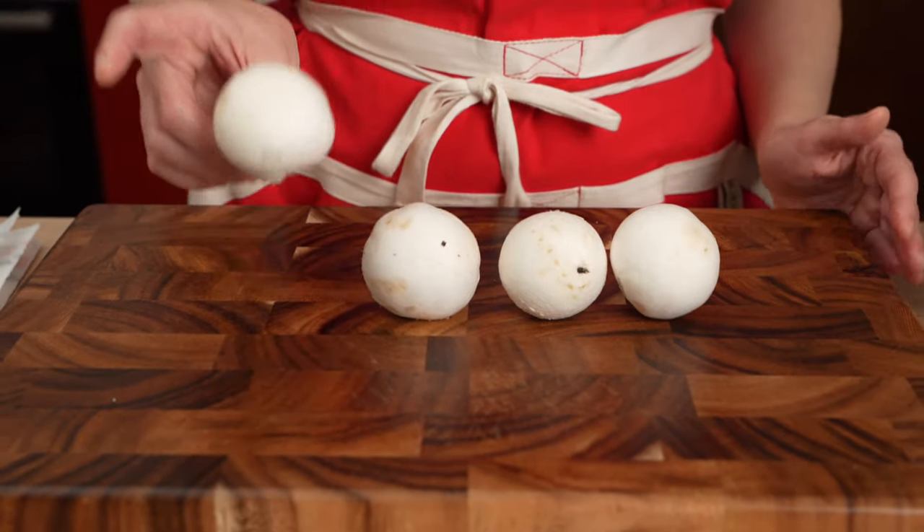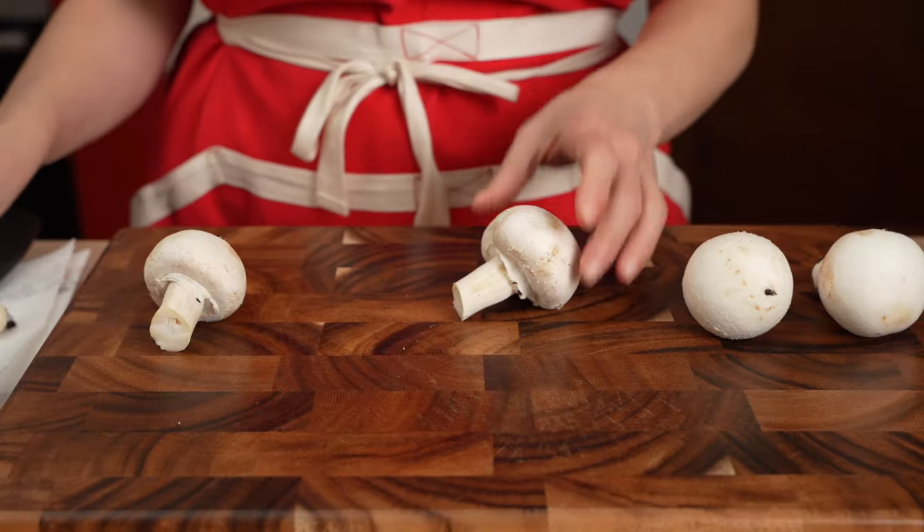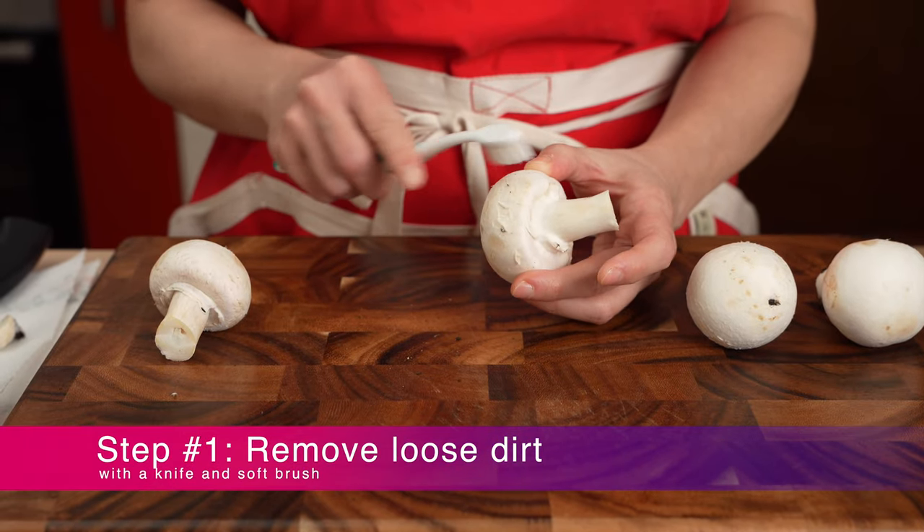Fortunately, you can still clean mushrooms in two easy steps while preserving their taste. Step one: remove any loose dirt with a soft brush. Here we are using a clean toothbrush.